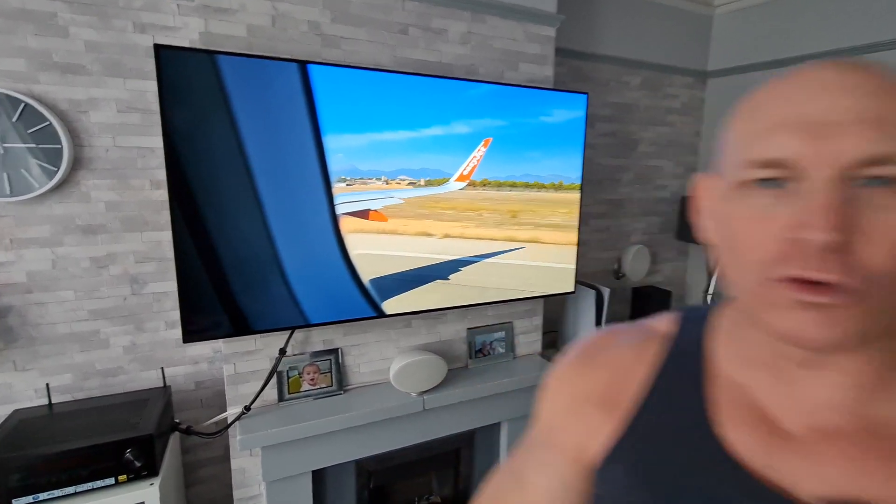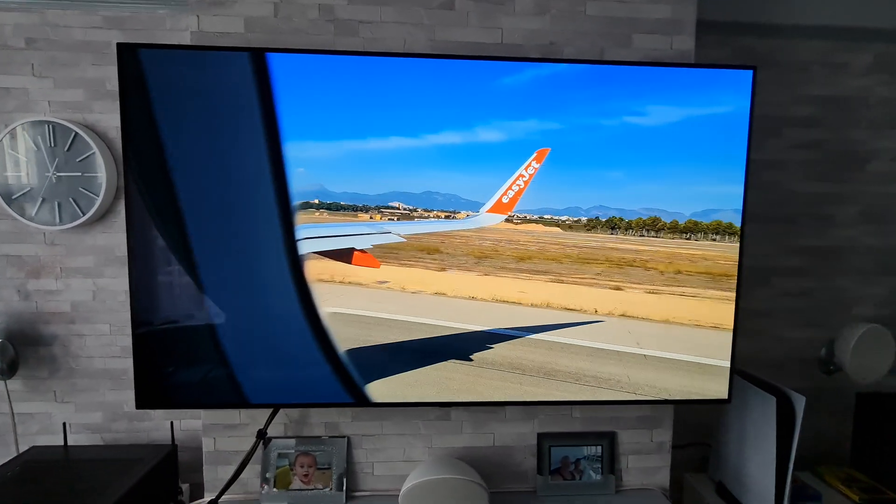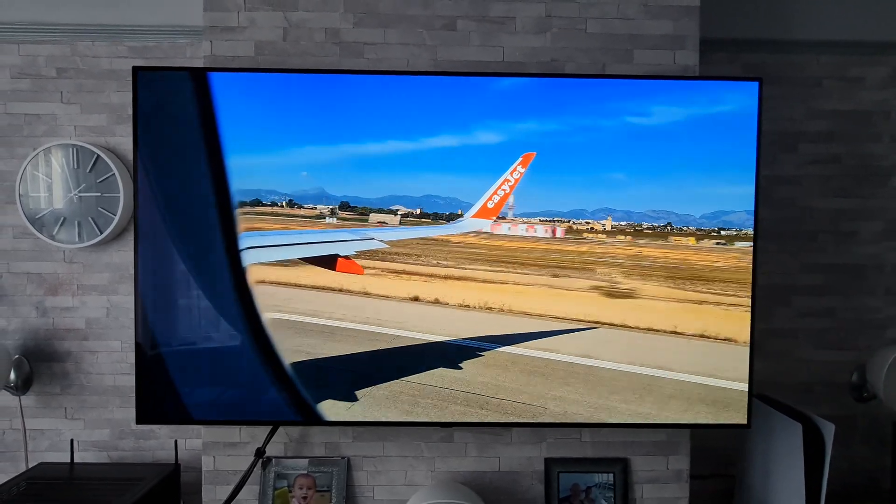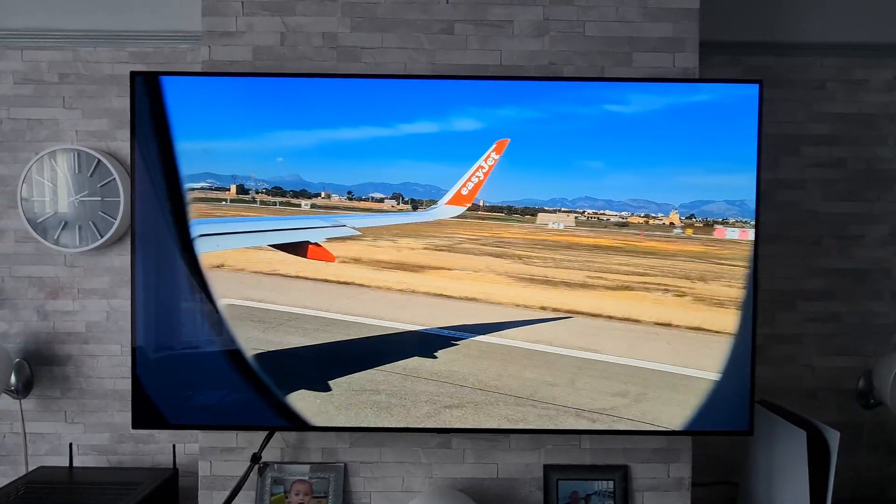Yo, what's up guys, how you all doing? I'm Paul Detect John, welcome back to the channel. Today I'm going to be showing you just how easy it is to set up Amazon Alexa on your LG TV, and along with showing you how to set it up, I'm also going to be giving you a demonstration of some of the great things that you can do with it.